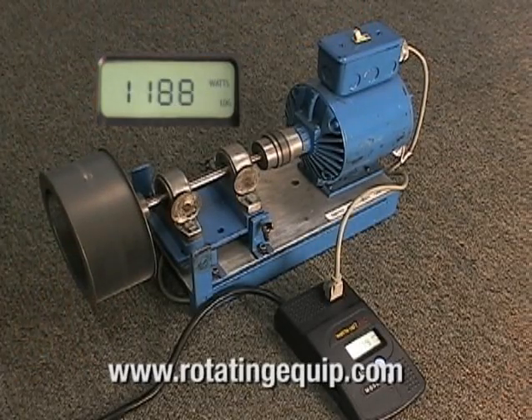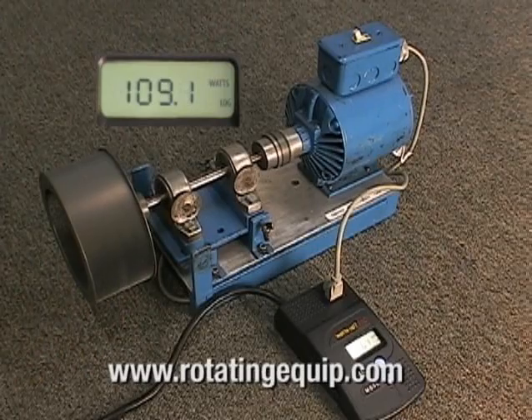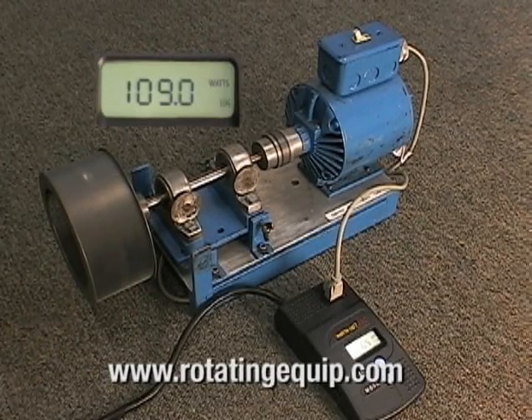Turn the motor back on. As you can see, we see once again a significant increase in the wattage that is used to run the motor due to unbalance.